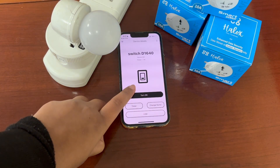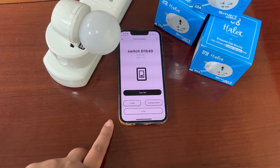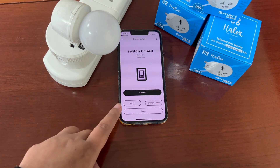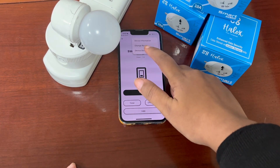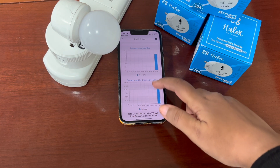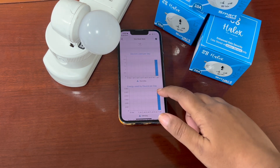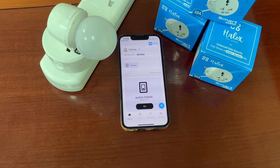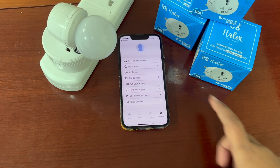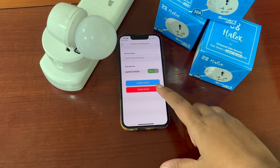In case we want more features, we will long press the icon. Here we get various features such as setting a timer, changing the name of the device, changing the room, and viewing device statistics. We can see energy used by the device per day and device usage per day. If the device is no longer needed, we can delete it by tapping the settings icon, then my device, selecting the device, and tapping delete.